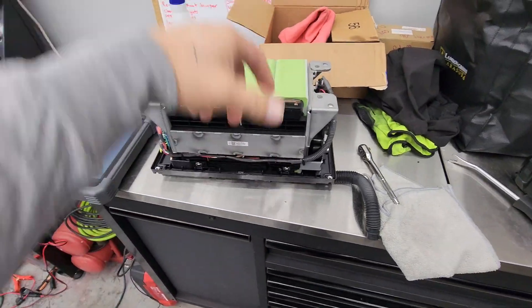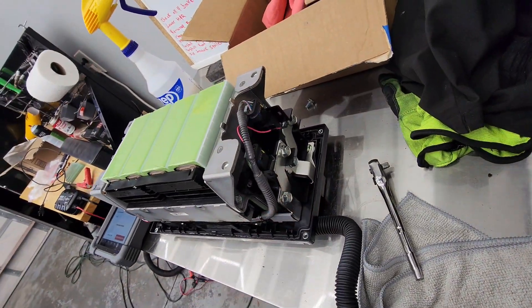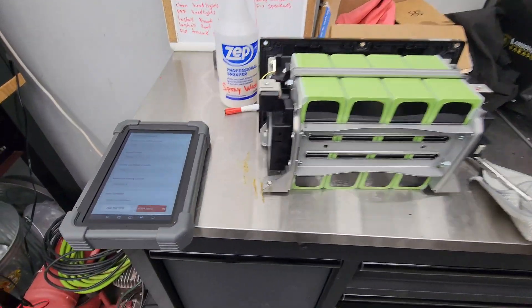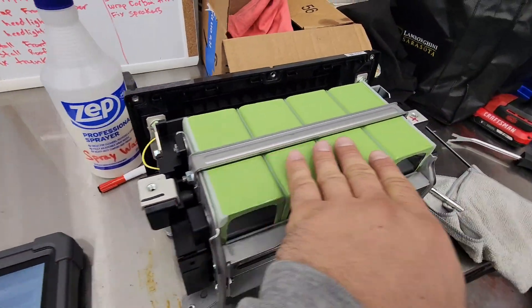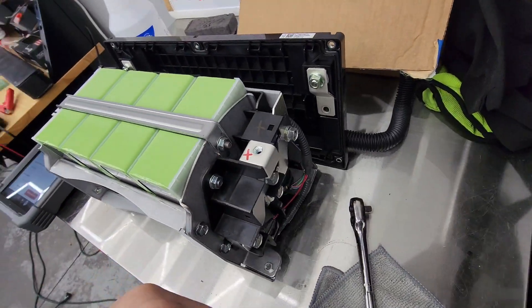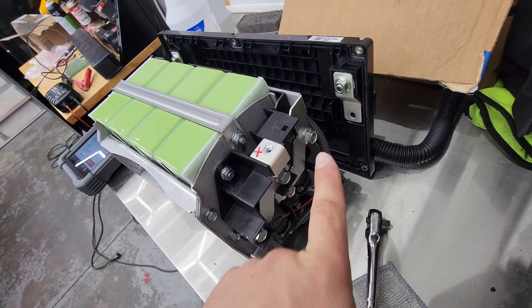Now we've got to flip it back over. This switch is disconnected. We are at 14.29 volts in the cells total, so we are good — except it's not connecting from here to here.